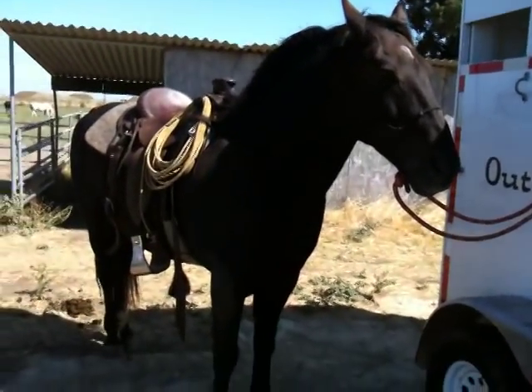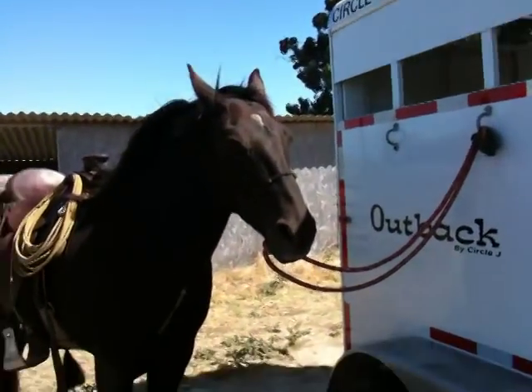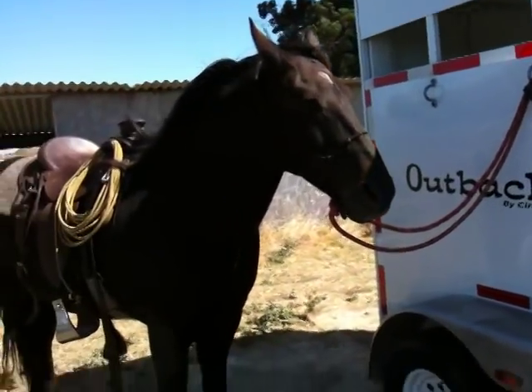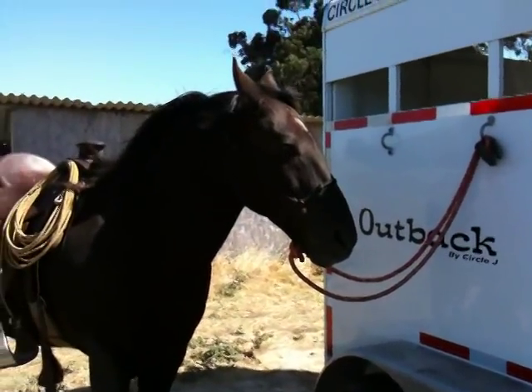Again, the advantages of using a rope halter to ride because you can tie your horse easily. I'm being lazy. I'm taking a shortcut. That's normally bad. Would I recommend this? No. Does it hurt to do it every once in a while? Sure. There's no absolutes in horse training.